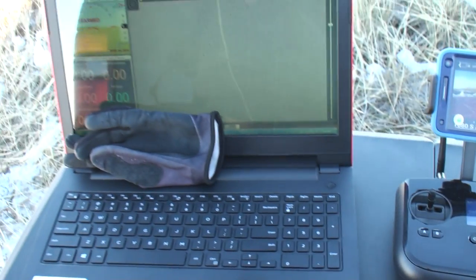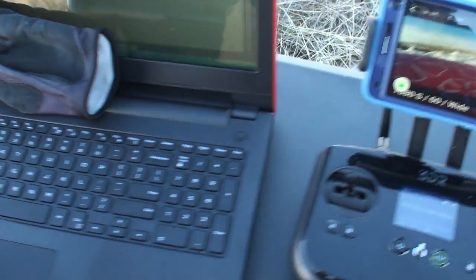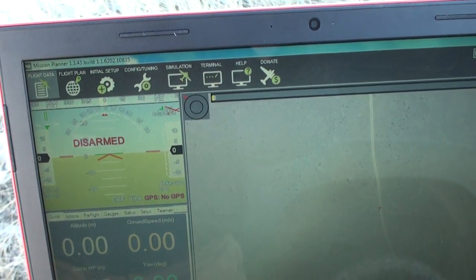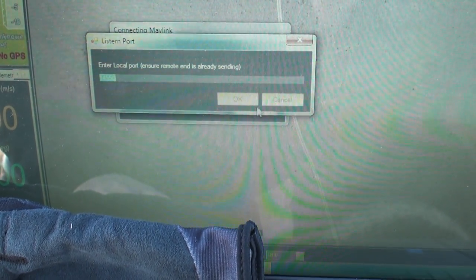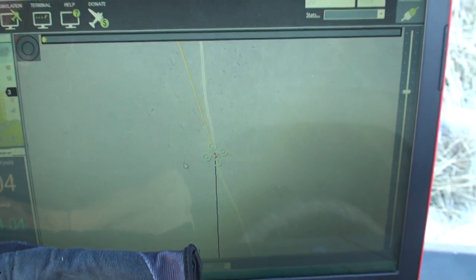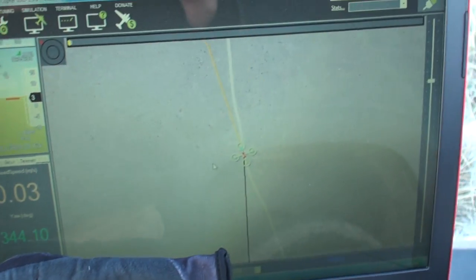In addition, I've also connected this laptop to the transmitter via Wi-Fi — no cables here. I've pulled up Mission Planner, and if we hit connect using the UDP settings and the typical port, we are now able to get flight data on Mission Planner. You can see the drone with heading and other information being overlaid on Google Earth imagery.